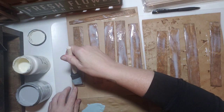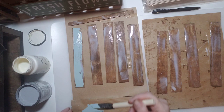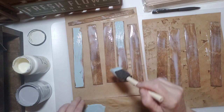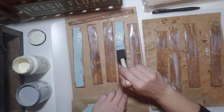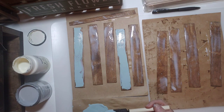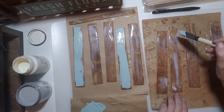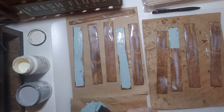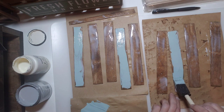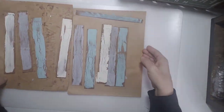Next we're going to take chalk paint — I'm using Rust-Oleum Serenity Blue, Aged Gray, and Folk Art chalk paint in white. Brush that right over top of the wet white glue. You don't want the glue and paint to mix; just swipe the paint on quite thick and let it be. It's tempting to go back over it to smooth it out, but resist — you'll see the crackle effect at the end.